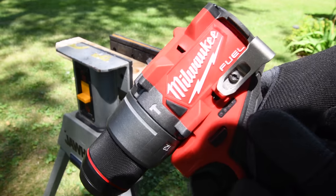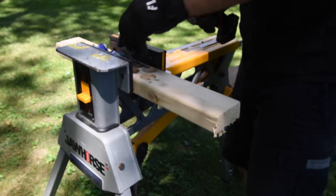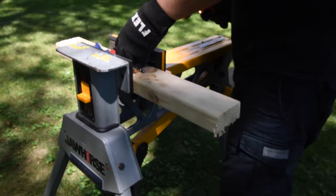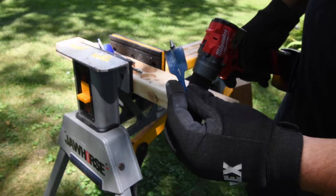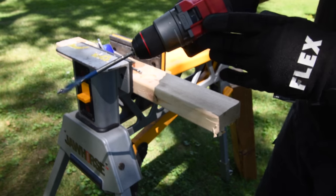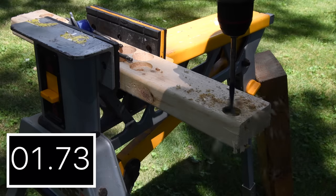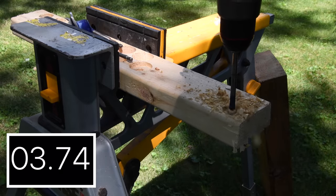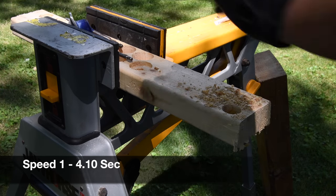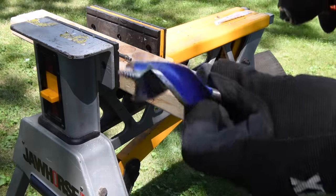Let's do a couple of hard tasks with a two-by-four. We're going to do a one-inch spade bit first on speed one, and let's see how well this actually does. Time: 4.10 seconds — not too shabby for speed one. Since it did that with flying colors, let's move on.